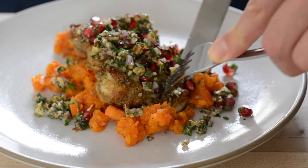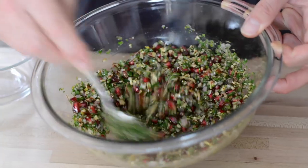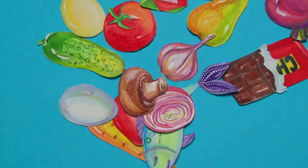Today on Cooking with the Lion, we'll be making an incredible spice-crusted chicken dish with mashed roasted sweet potatoes, plus a seasonal relish that's going to blow your mind. And it's all happening right now. Let's get started.